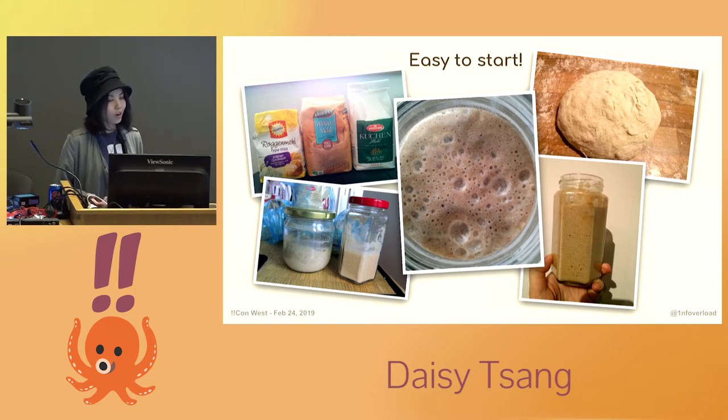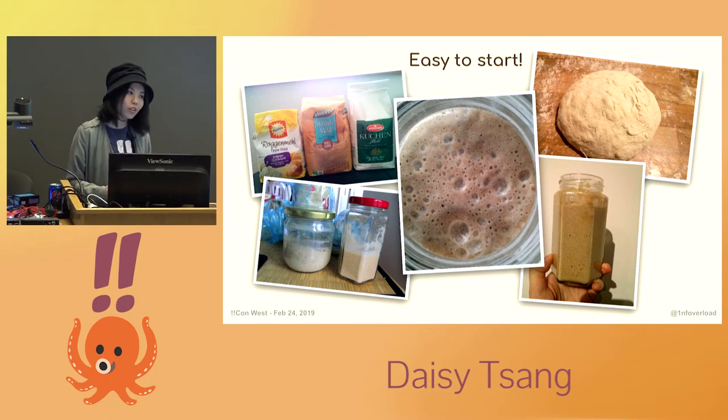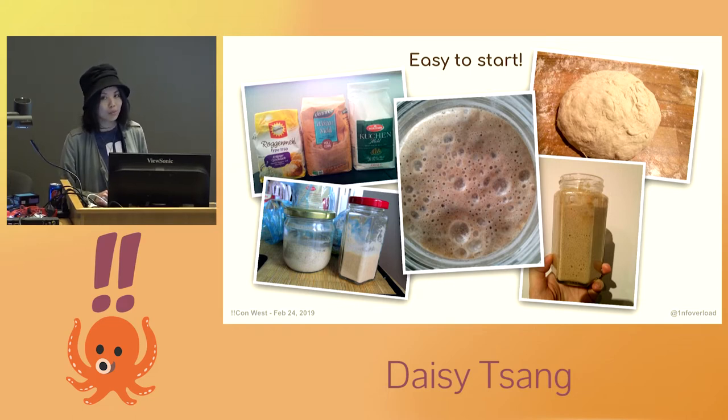After 12 to 24 hours, or if you see it get watery, you want to get rid of half of the mixture, then feed it with more flour and water, and repeat the process until you have a very lively, living and breathing fermented culture. When it becomes very bubbly and active, you can take a small portion of it to make your bread.